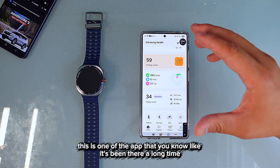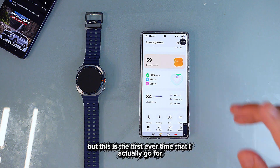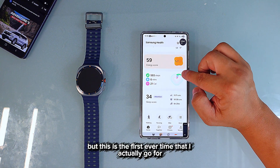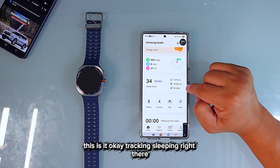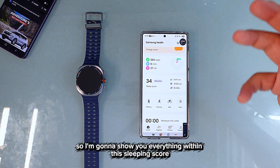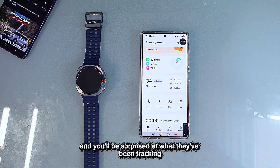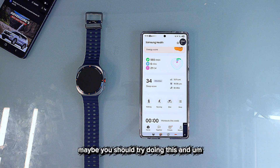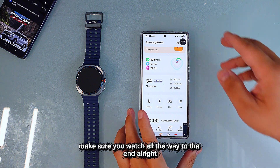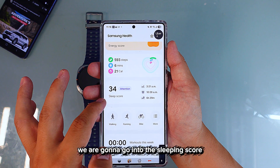Samsung Health is one of the apps that's been around a long time, but this is the first time I've actually used it for sleep tracking. I'm going to show you everything within the sleep score — you'll be surprised at what they've been tracking. Let's get started.